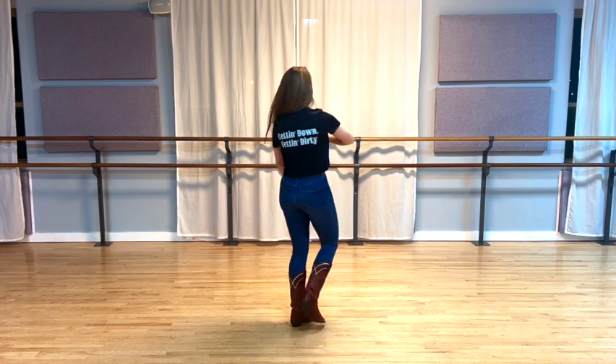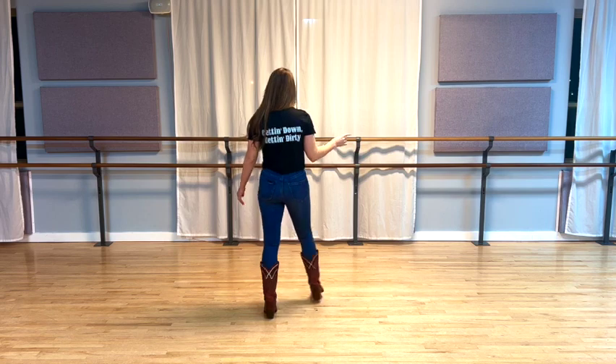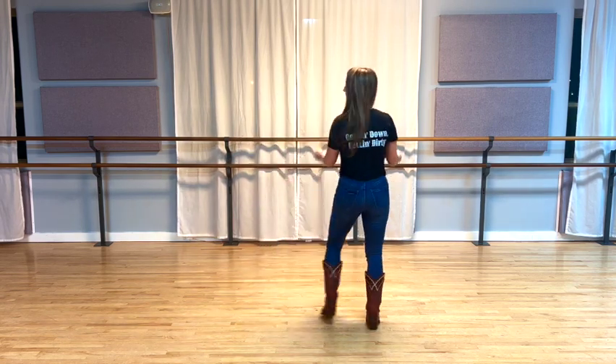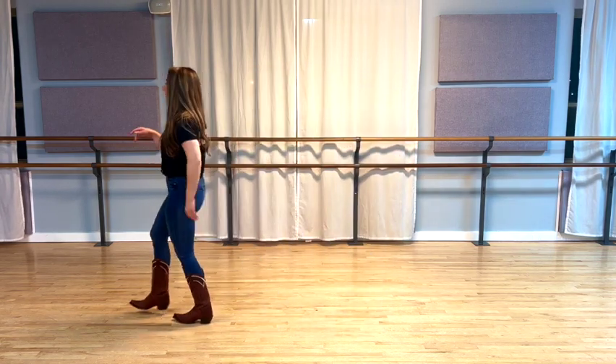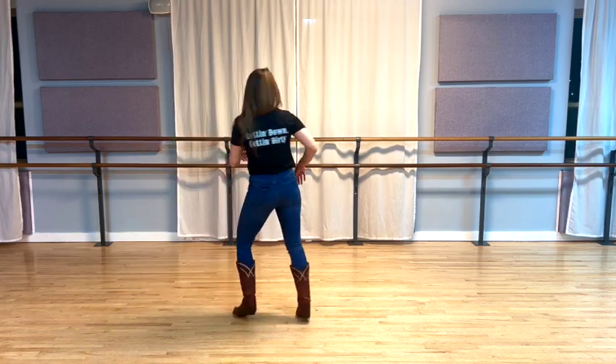Alright, all 24 counts, here we go: five, six, seven, eight. One, two, three, four, back five, six, seven, eight. Toe one, two, three, four, bind five, six, seven, eight. Rock one, two, three, four, five, six, seven, eight.